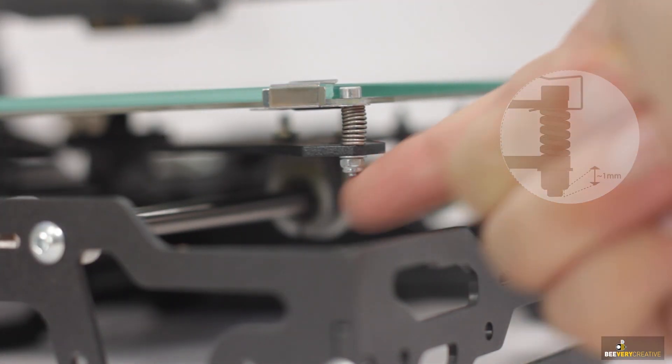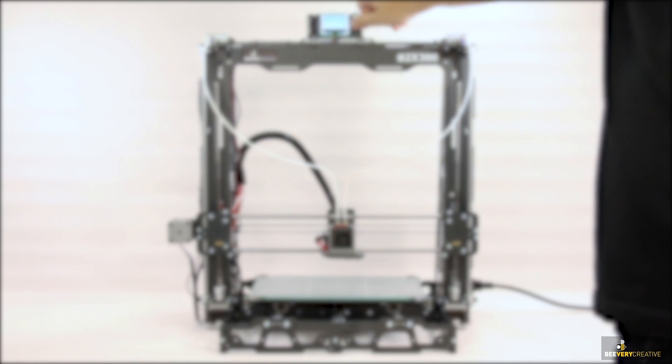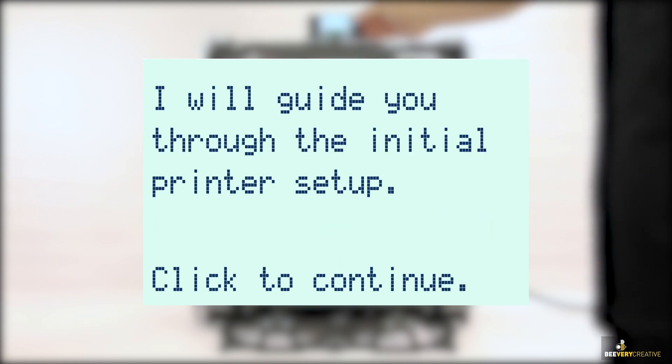When you switch your 3D printer on for the first time, make sure that you have the SD card in place. You will then be guided through a setup wizard that will show you what steps you need to take. Just follow the instructions that appear on the LCD screen.